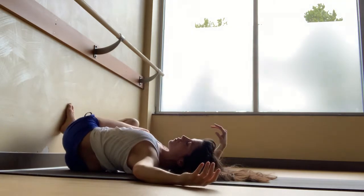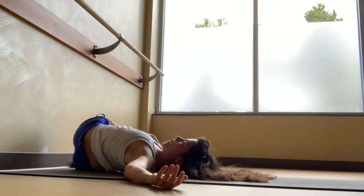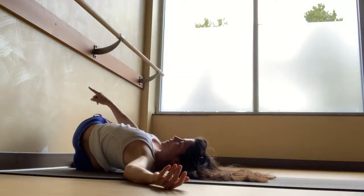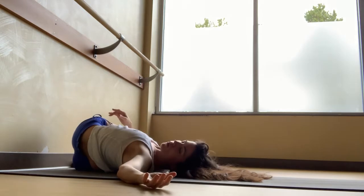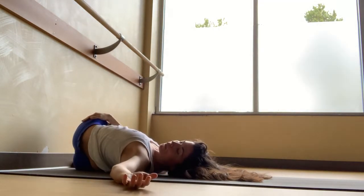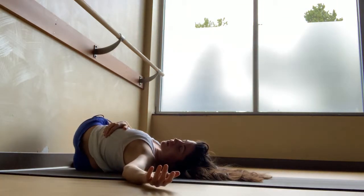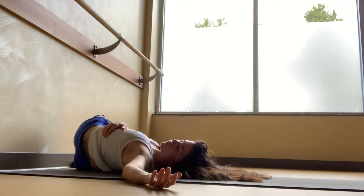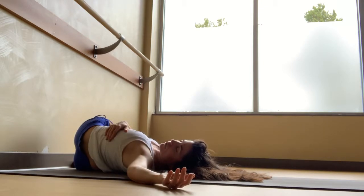Now we open up that outer thigh — take the legs over to the right. You might settle them onto blocks, a blanket, a bolster, or just let them drop down to the floor. Press your left hip towards the wall, let your left shoulder drop towards the floor, and keep your head facing the ceiling or give it a little turn towards the left as if looking towards your left thumb. Breathe into these left side ribs, then let it all go. Breathe in expanding the ribs, breathe out and let it relax. Deep breath in and a long breath out.